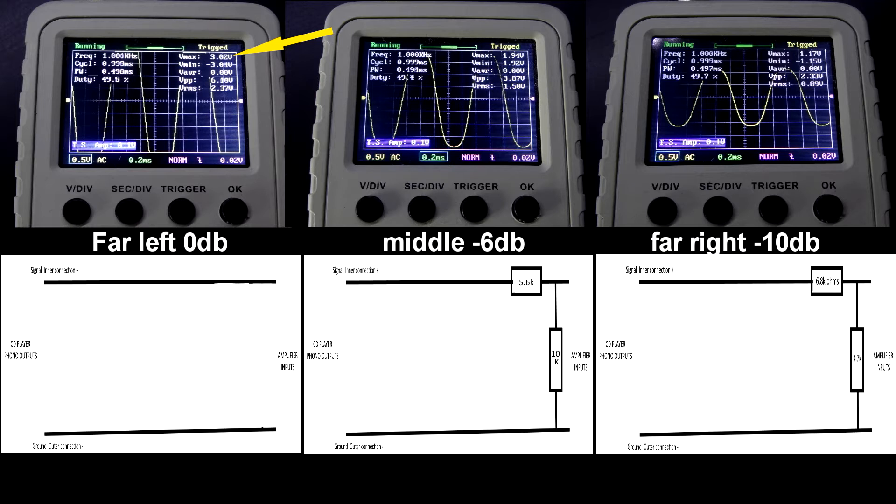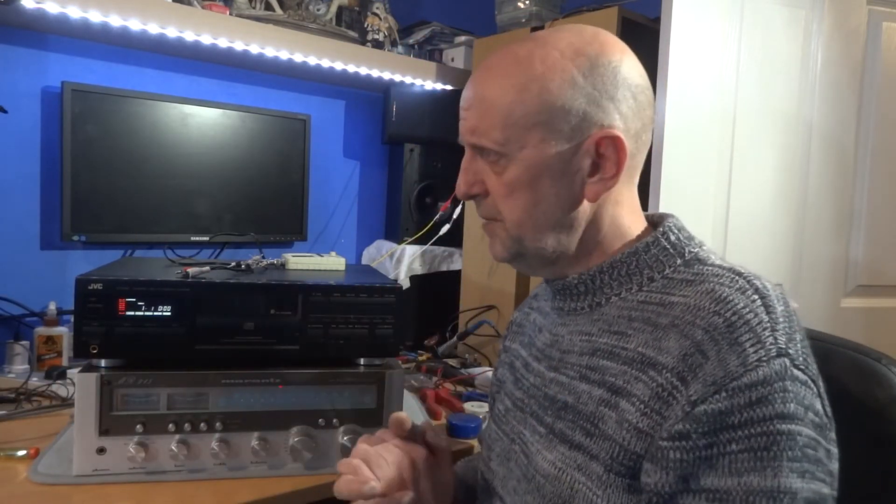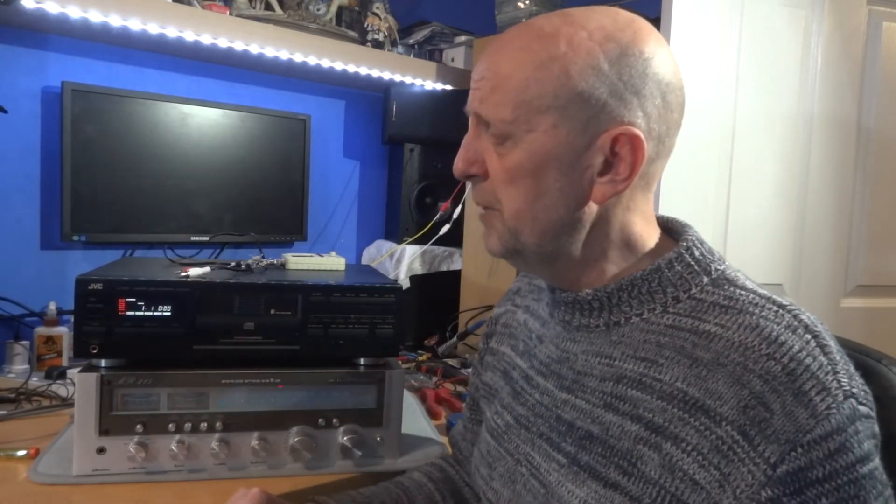The lead I made about six months ago is supposed to be a 6dB reduction. I don't know how true that is but it has made a difference - it knocked it down to 1.94 volts. The lead we're going to make today is from another circuit I found online, and it's supposed to knock it down 10dB. As you can see, the V-max is now 1.17 volts. A lot of articles recommend starting at minus 10dB, which gives you more leeway - you can always turn the volume up a little bit to give yourself more control.